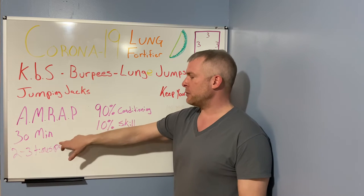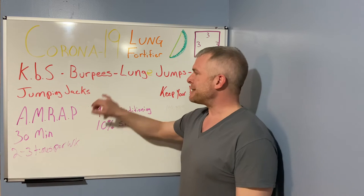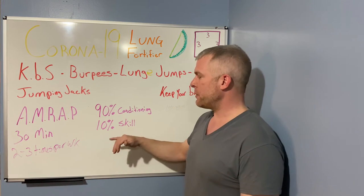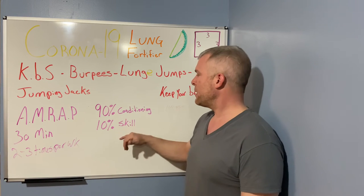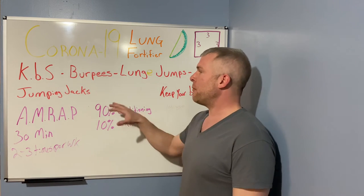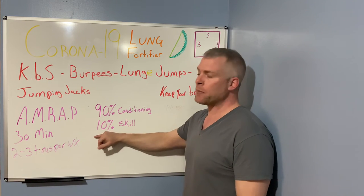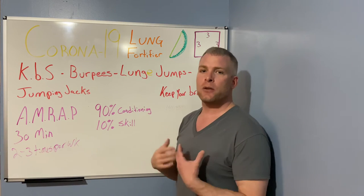This is a simple workout. Do as many rounds as possible within a 30-minute time limit. You could do this two to three times per week — it's not very damaging to your muscles, so you can do it on days in between other routines. This is 90% conditioning, all about your lungs, with about 10% skill involved for the kettlebell swings, lunges, and burpees.